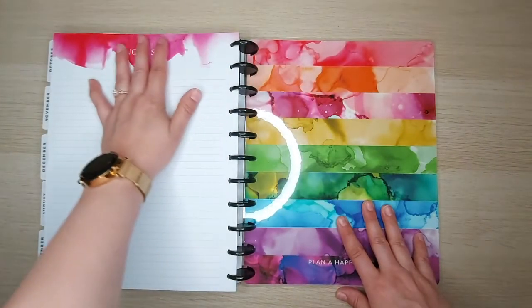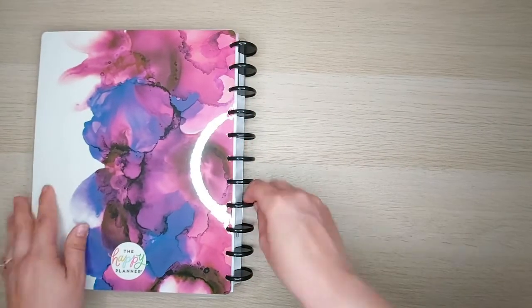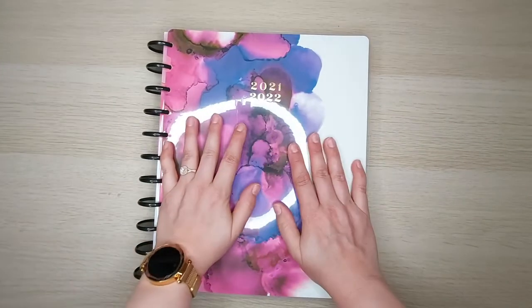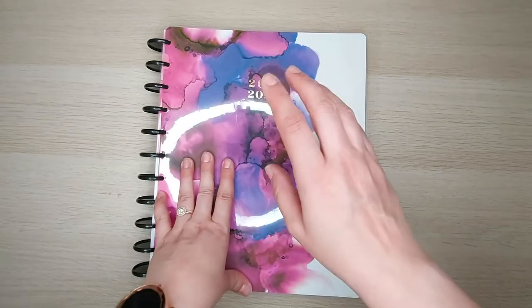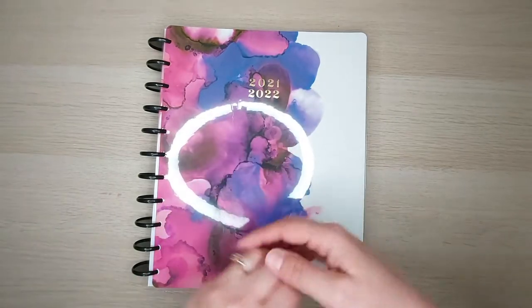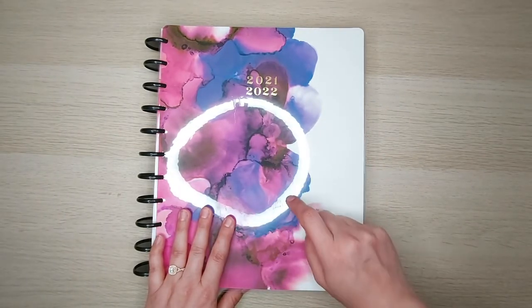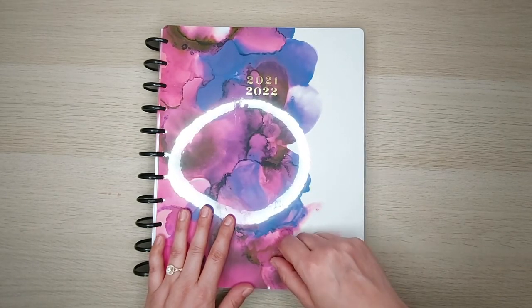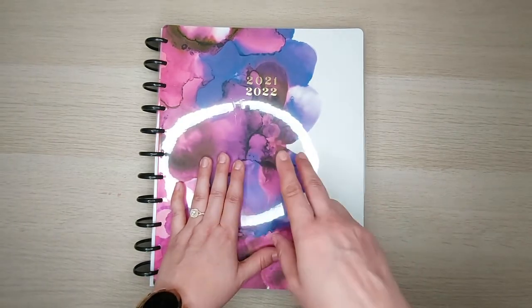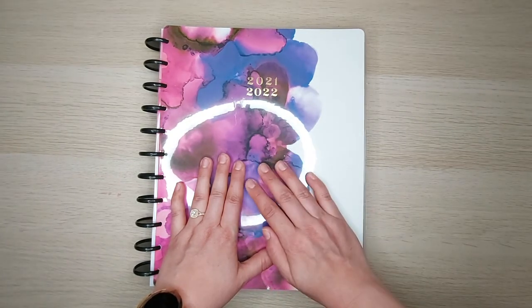The very last page is a section for notes, and then the back cover — the outside of the back cover is just like the front. I have to say this is not really a planner I would have naturally gravitated toward — I would have thought it was too bright and colorful. But then I saw Mojo Jojo Plans do a flip-through of this and that's what sold me. Videos and photos do not do this one justice; it is so vivid and pretty in person. Thanks for tuning in for this flip-through — don't forget to hit like and subscribe, feel free to share the link, and I'll do a flip-through of my other planner starting in July, which will be my journal. Stay tuned!